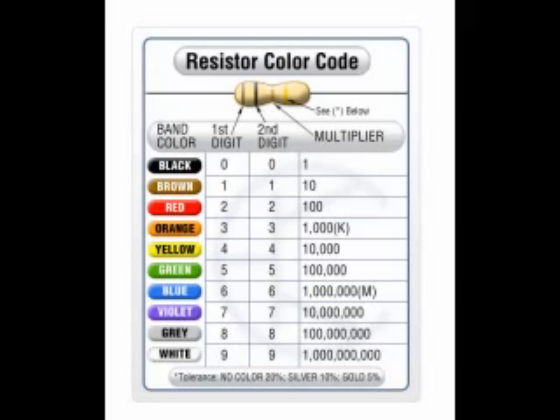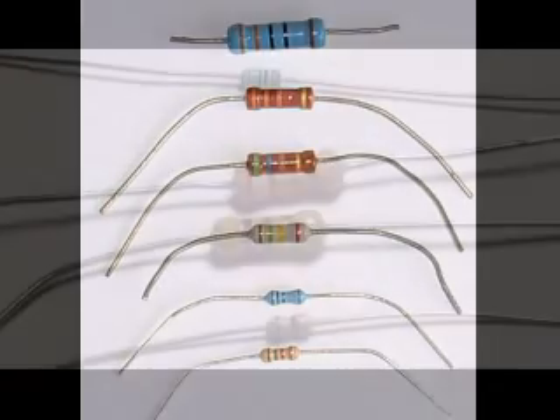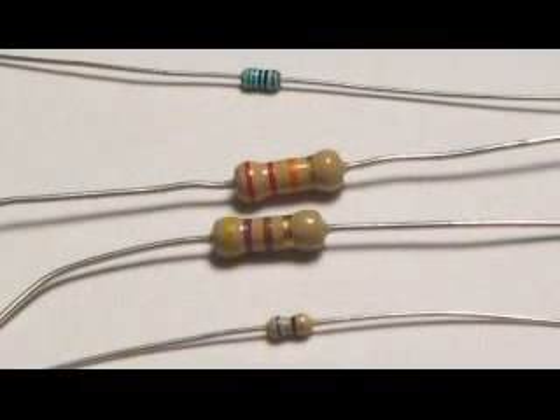The advantages of color coding over printed text on physically small components are the inherent increase in marking area, which makes the values easier to read without magnification, and a 360-degree viewing angle which cannot be achieved with text. Color coded markings are also more resistant to abrasion.